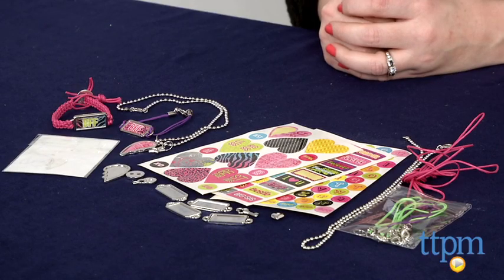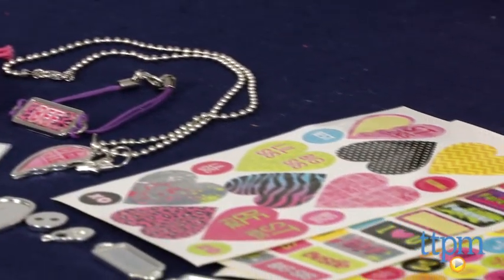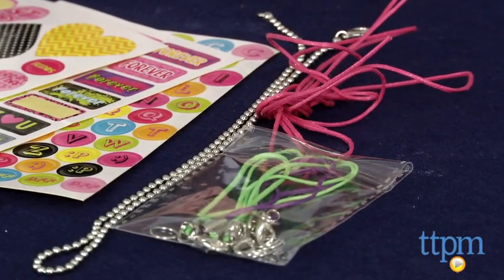Hi, I'm Laurie from TTPM, and best friends can make jewelry together with the BFF Jewelry Kit from Alex Toys. It comes with everything kids need to make 8 unique pieces of jewelry, including necklaces and bracelets personalized with metal charms and stickers.